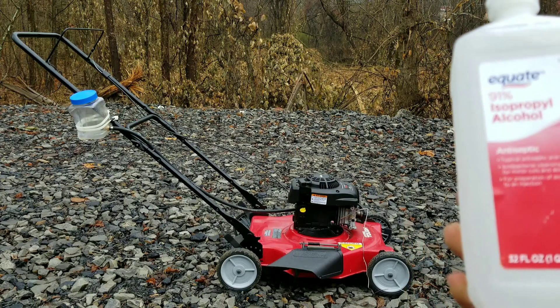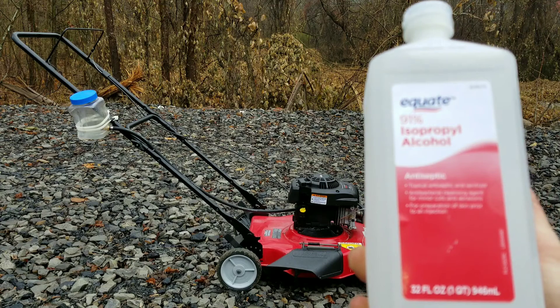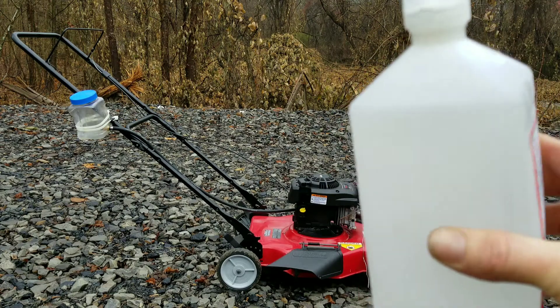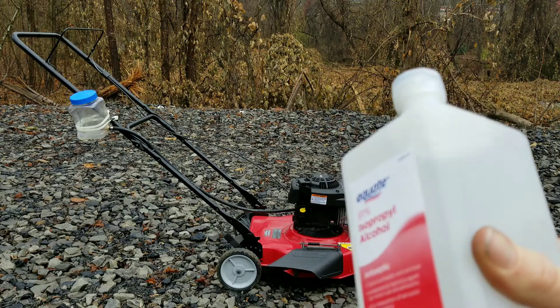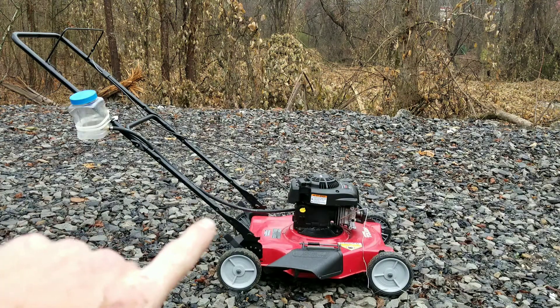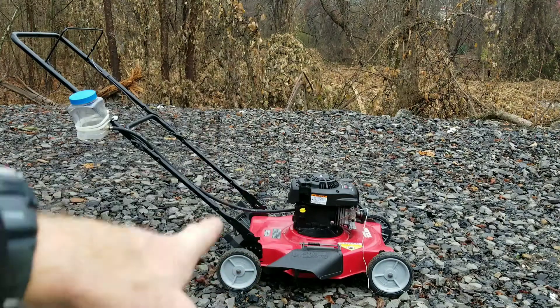All right guys, do we have something great in store for you today — 91% isopropyl alcohol. Can a regular household item be a substitute for gasoline, and if so, how will it affect it? Well, stick around to find out.